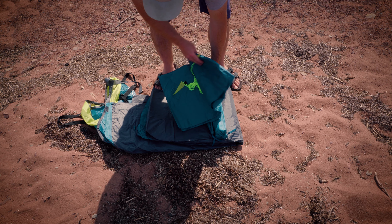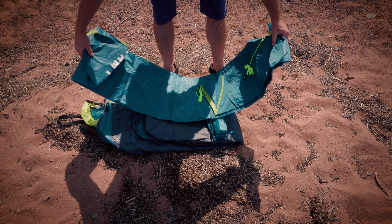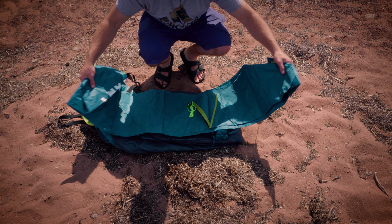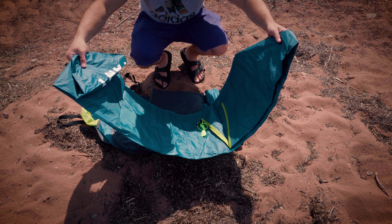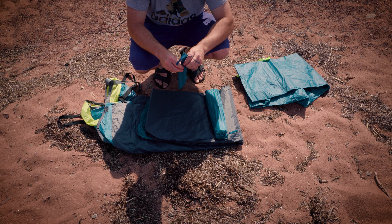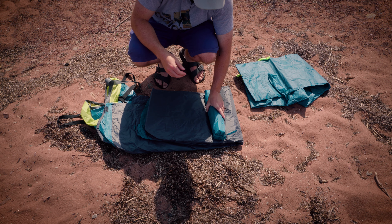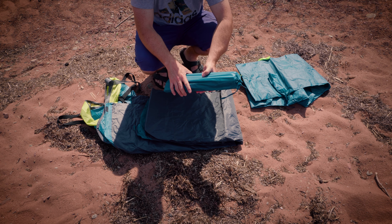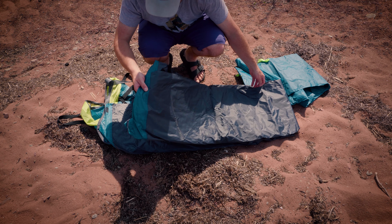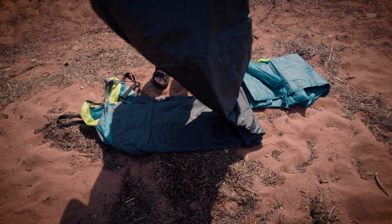So we roll this out, we have a couple different components here. Looks like there's — I don't know if this is the top, I'm not a big tent guy — but it looks like this could be the top. I would say this is probably tent pegs, and then the poles, and then maybe this is the base. Or is this the whole thing?